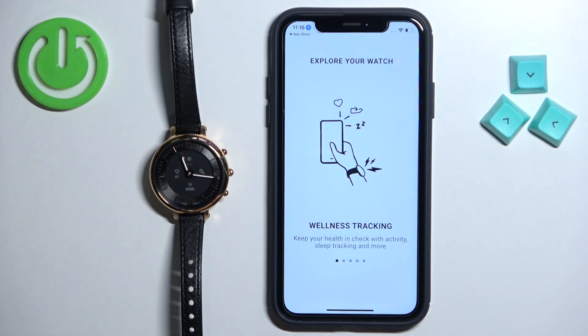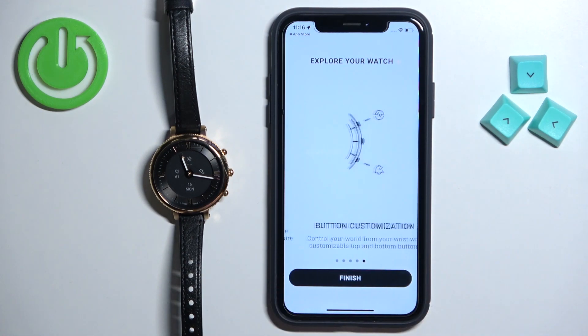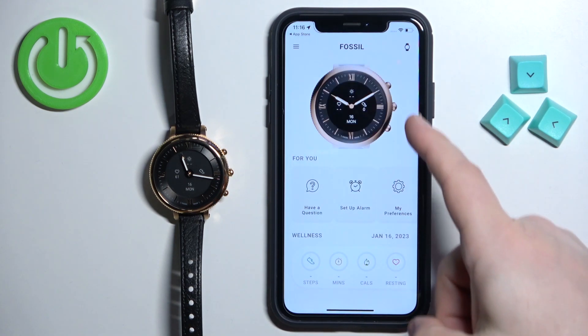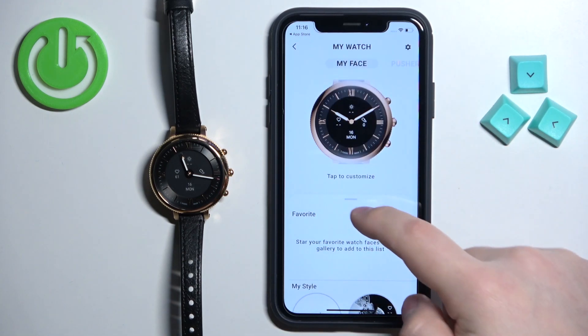Here we have a tutorial on how to use the watch. You can scroll through it by swiping left on the screen. Once you're done tap Finish, and now you should see your watch on the main page. Tap on it to open the device page for your watch.